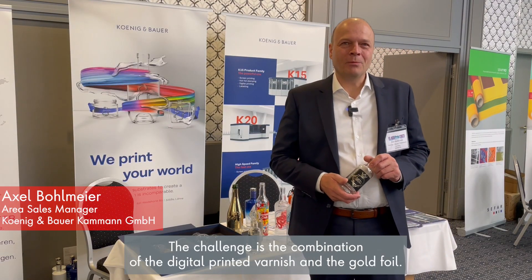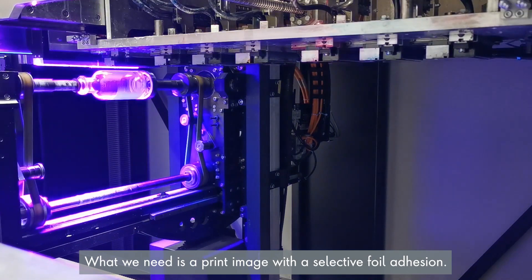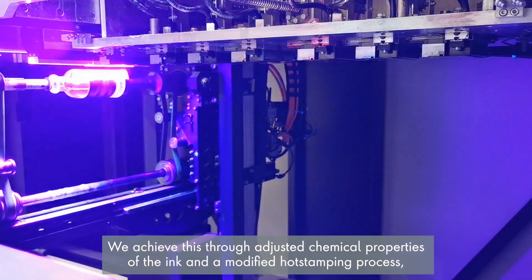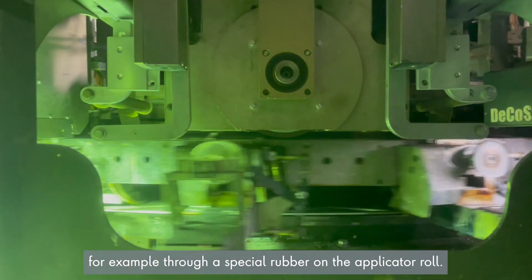The challenge is the combination of the digitally printed varnish and the gold foil. What we need is a print image with selective foil adhesion. We achieve this through adjusted chemical properties of the ink and a modified hot stamping process, for example through a special rubber on the applicator roll.